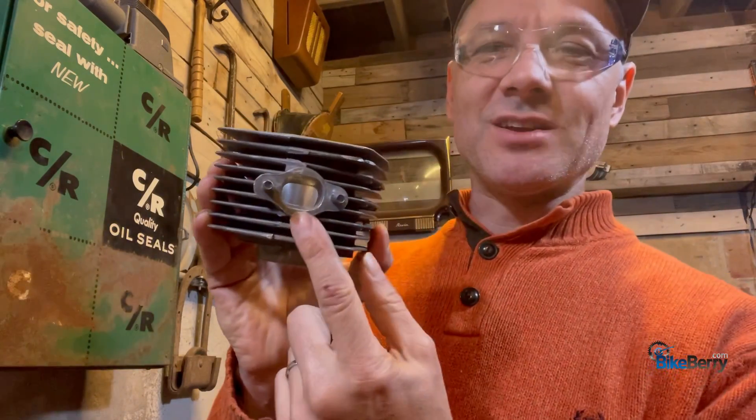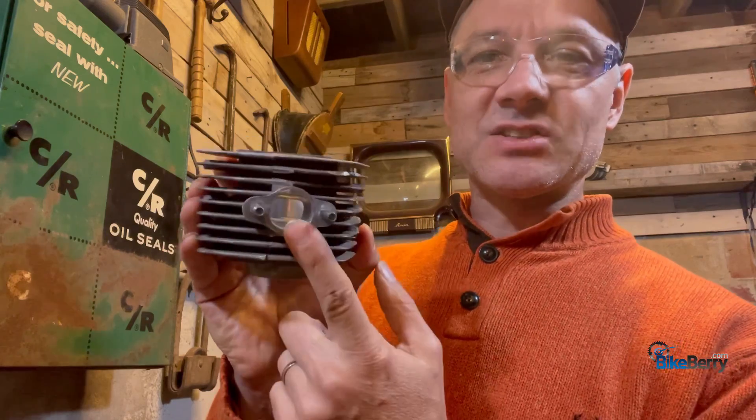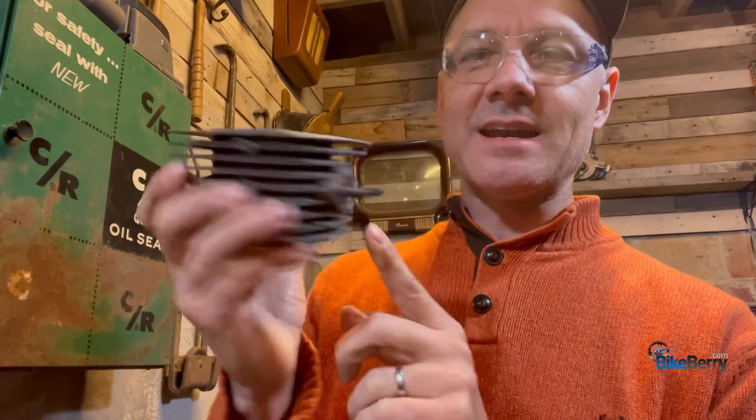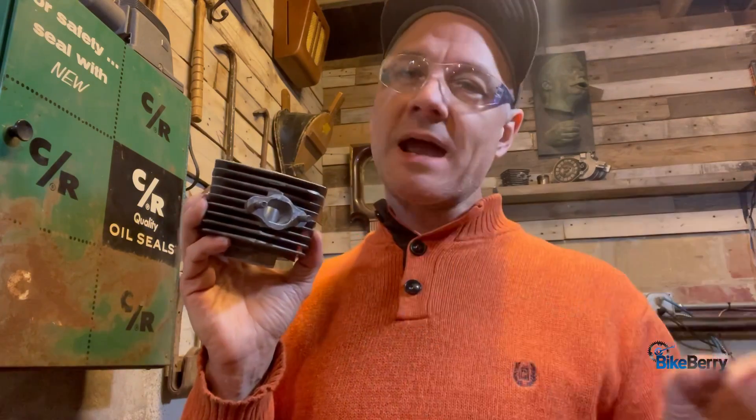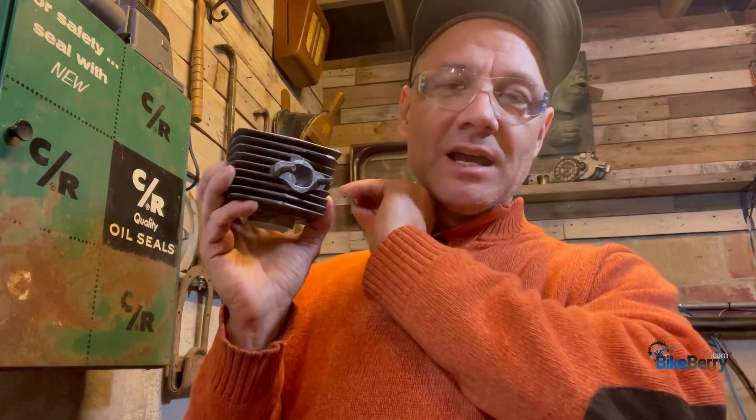Hey, Tony from Bikeberry. On a previous video, we went in on our cylinder head and ported the exhaust side and the intake side. Now, the goal of the exhaust side is to get everything out of the engine fast and efficiently, right? That's why people go in and modify their exhaust by taking baffles out and everything — to get the exhaust to flow out as fast as possible.